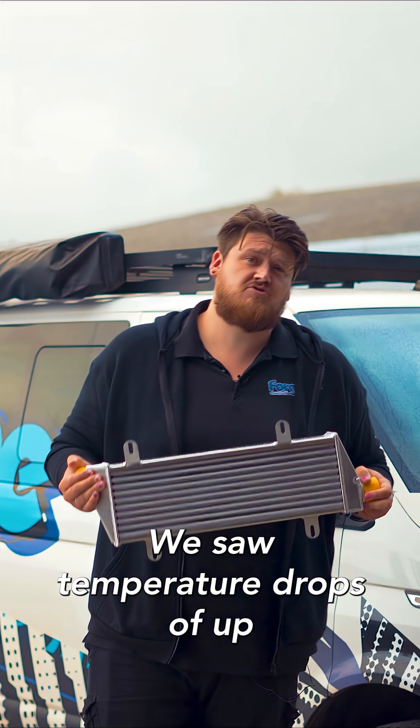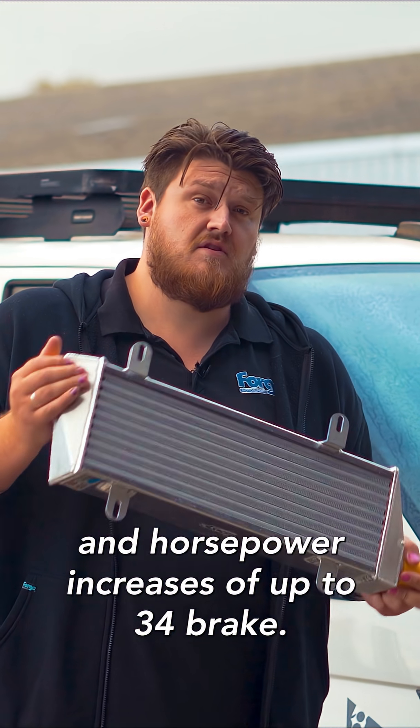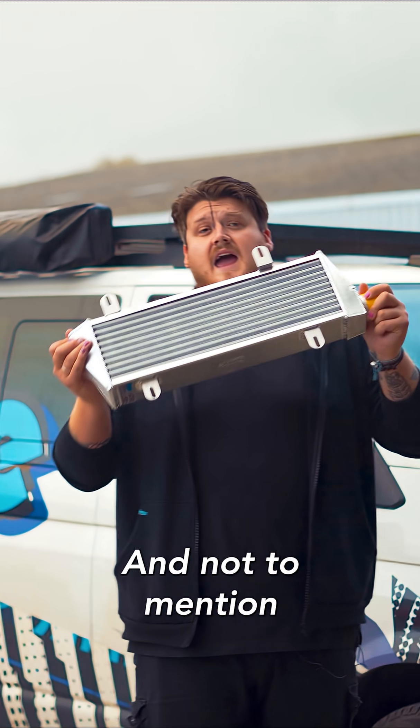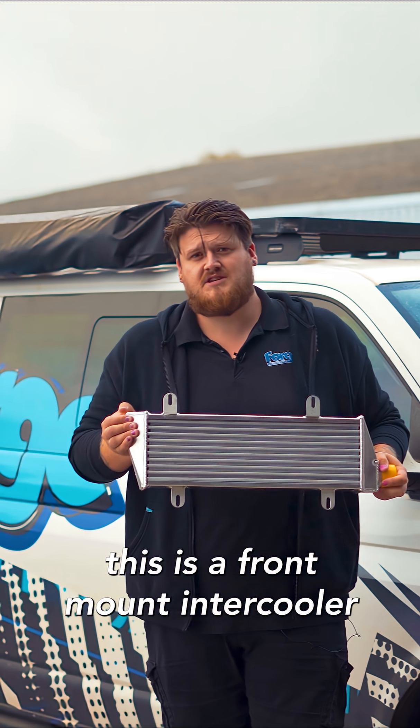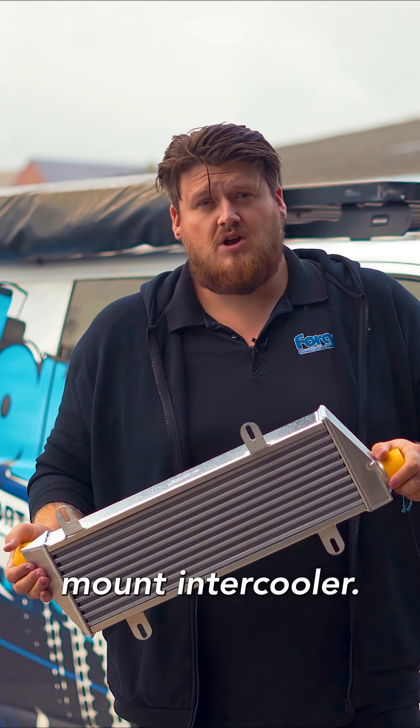On a remapped engine, we saw temperature drops of up to 60 degrees and horsepower increases of up to 34 brake. Beautiful bit of kit. This is a front mount intercooler replacing the compromised side mount intercooler, the OEM one.